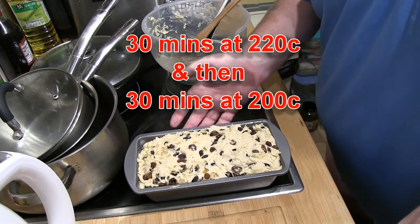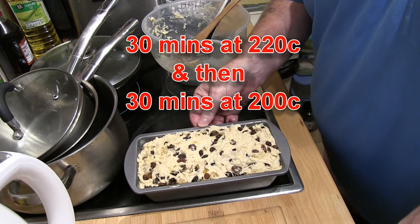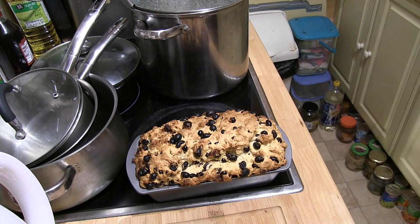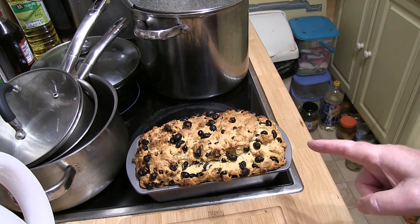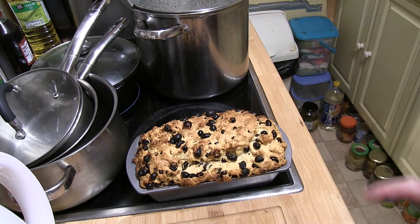Here it is in the loaf tin, ready to go into the oven — 30 minutes at 220°C, and then 30 minutes at 200°C. See you in an hour. Well, there we are — one hour in the oven. We'll let that cool down five minutes and take it out of the pan. How good does that look? Guernsey Gâche!